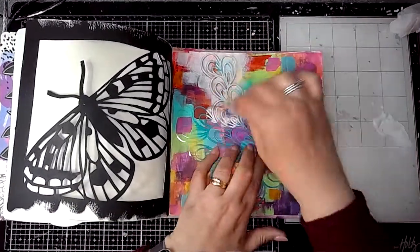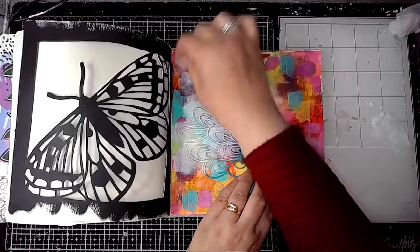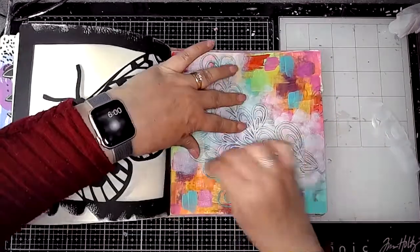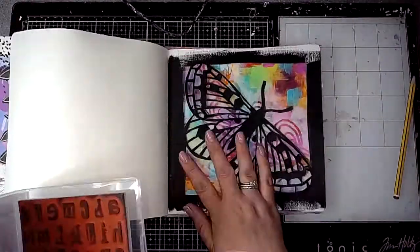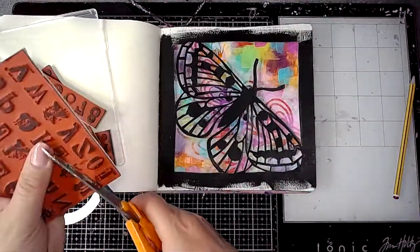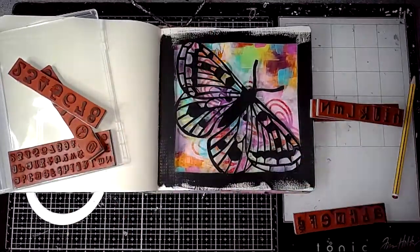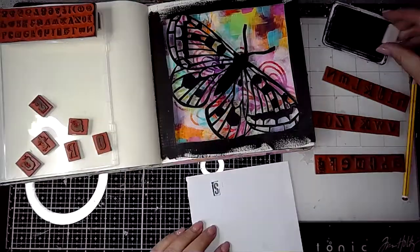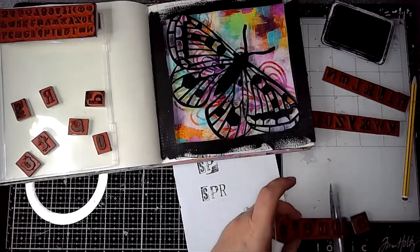I'm layering up the colours all the time, building the interest. Then using the leafy seaweed stencil with a little bit of gesso, keeping it quite thin, and only adding that stencil where the moth is going to be. I can't really explain why I did this — I don't know why I did it — but I quite liked the effect when it was finished. These are some stamps from Darkroom Door, which I haven't used before, so I'm cutting them up to stamp my words out.